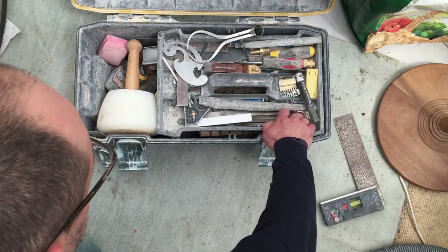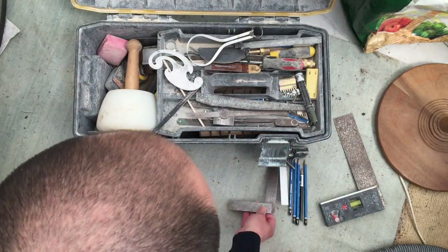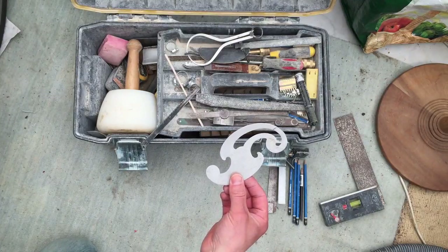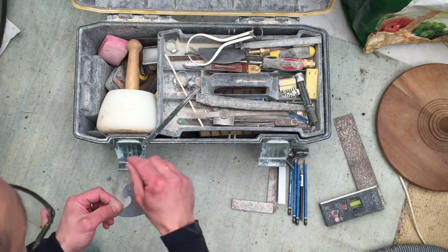Straight edges and rules. Adjustable squares. That is one of the handiest things I've got — that is a steel French curve. Brilliant for just scribing straight onto the stone.